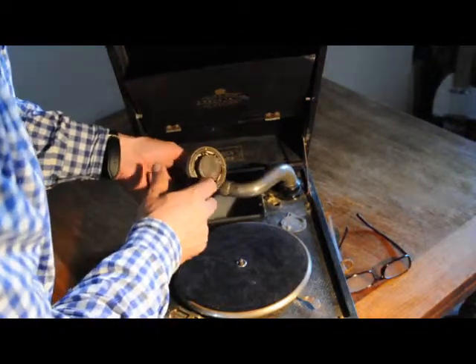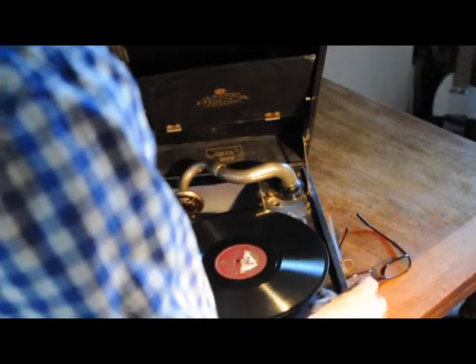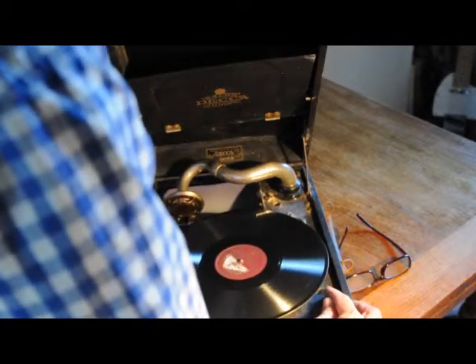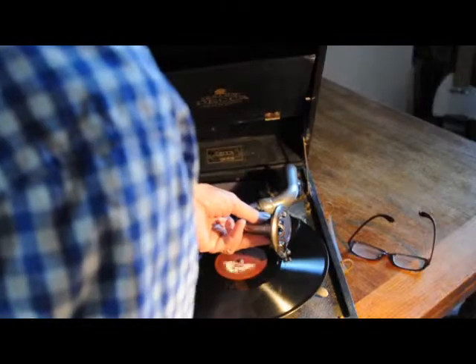The sound box producer has had a new gasket. Let's get the gramophone on. Take the brake off. There's a little bit of vibration you can hear, which I think is on the brake. And then we've got the needle on.